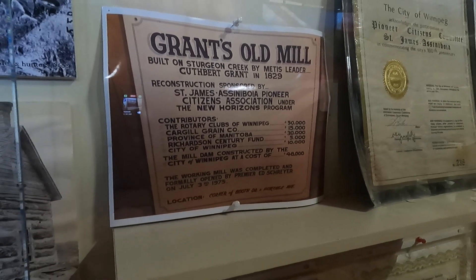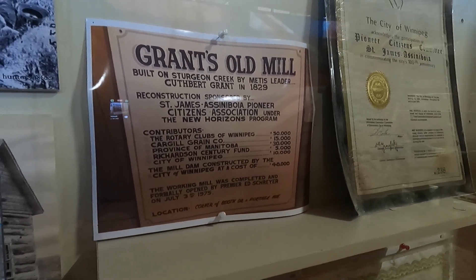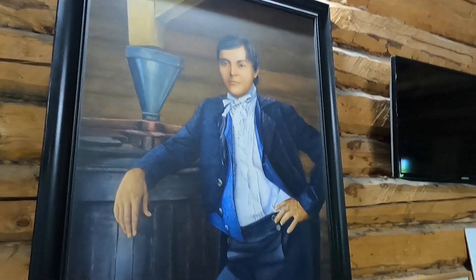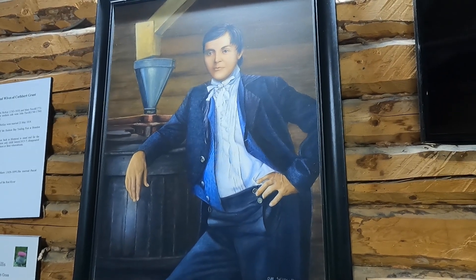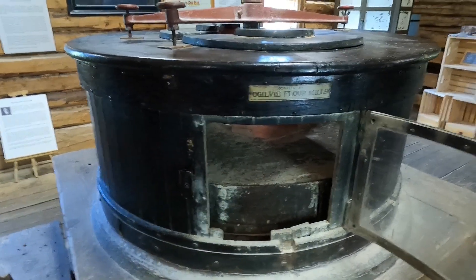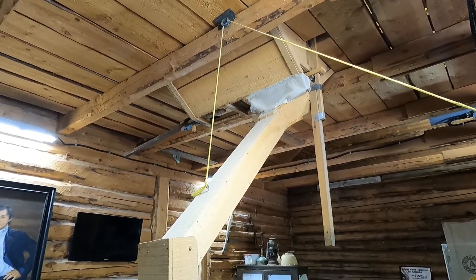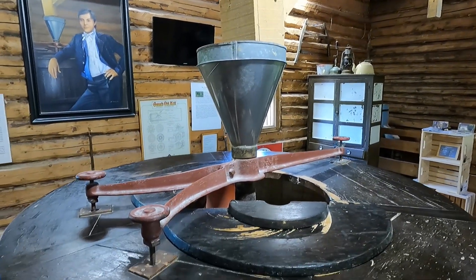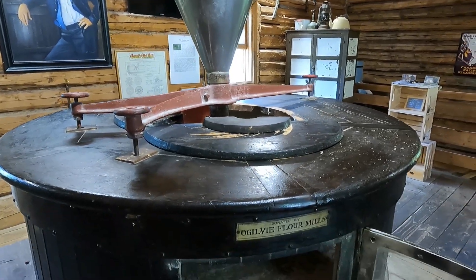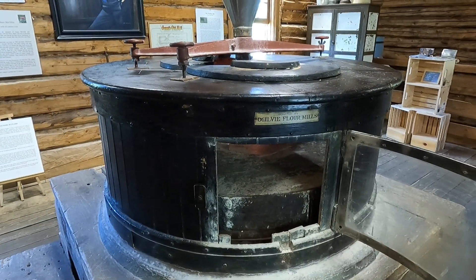But yeah, this is from back in the fur trade days. I found the year for you: Grant's Old Mill, built on Sturgeon Creek by Métis leader Cuthbert Grant in 1829. The reconstruction was in 1975 — the working mill was completed and formally opened by Premier Ed Schreyer on July 3rd, 1975. So here is Cuthbert Grant. I'm going to guess he didn't work in those clothes — it's pretty fancy clothes to be working in the mill, but for picture day it's good.